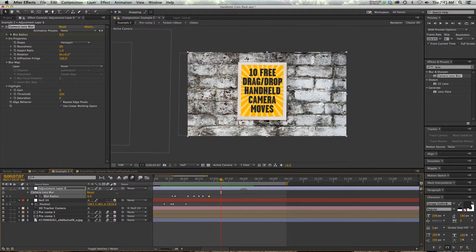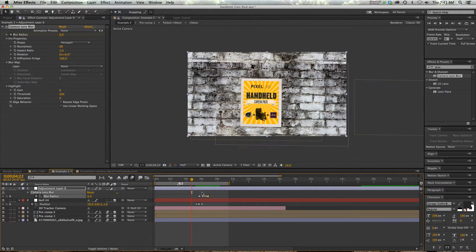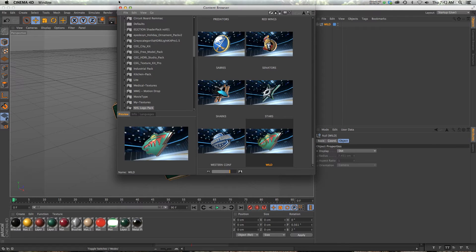That's it for the After Effects side. If you have any questions, let me know, but it should be pretty easy to just drag and drop and get some quick animation. Let's jump into the Cinema 4D side. Let me go ahead and throw something in the scene — I got all these free logos from iDesign.com, they've got a really cool pack for you there if you want to check it out.